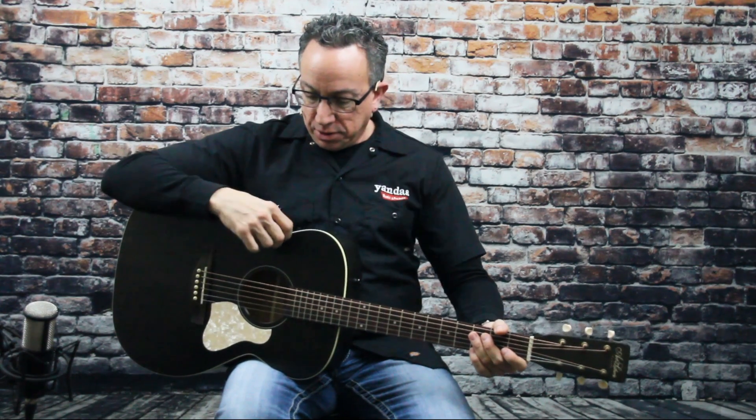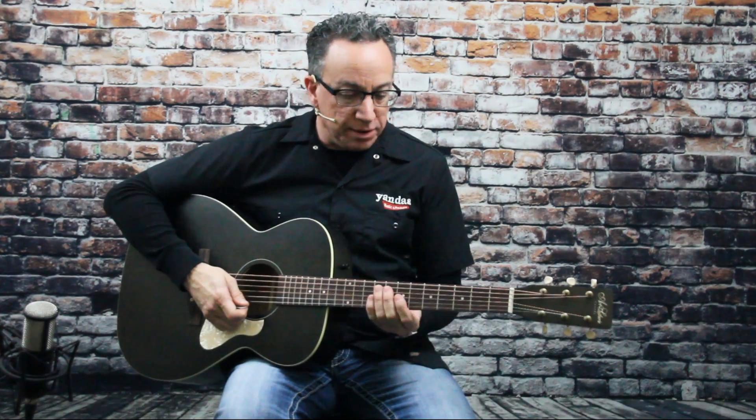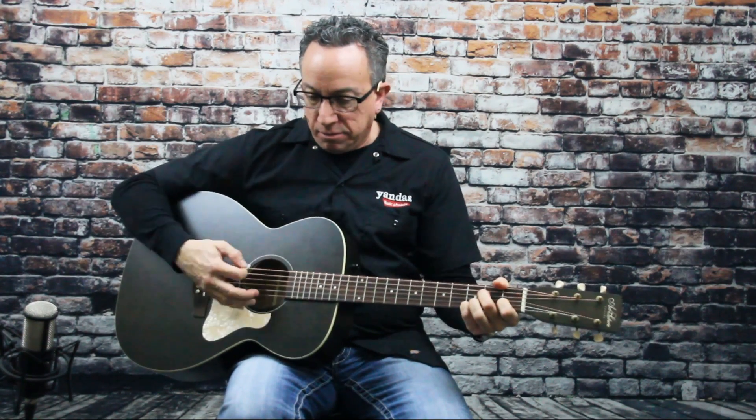It has electronics in it — the Godin Q1T electronic system. Treble, bass, volume, and a built-in tuner as well. 16-inch radius on the fretboard, very comfortable to play. So we'll just check it out a little more and you can hear it for yourself.